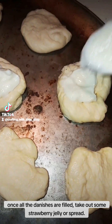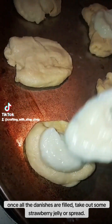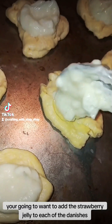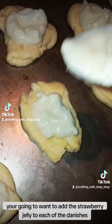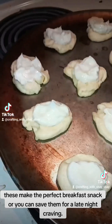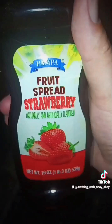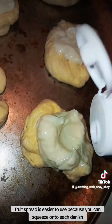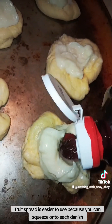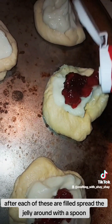Once all the danishes are filled, take out some strawberry jelly or spread. You're going to want to add the strawberry jelly to each of the danishes. These make the perfect breakfast snack or you can save them for a late night craving. Fruit spread is easier to use because you can squeeze it onto each danish. Afterwards, spread the jelly around with a spoon.